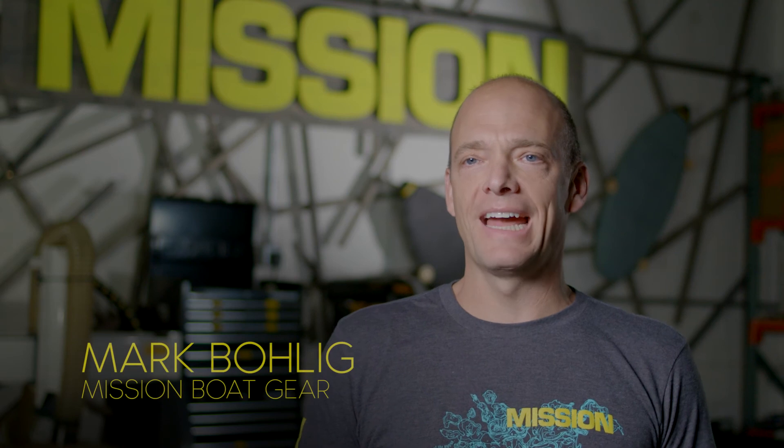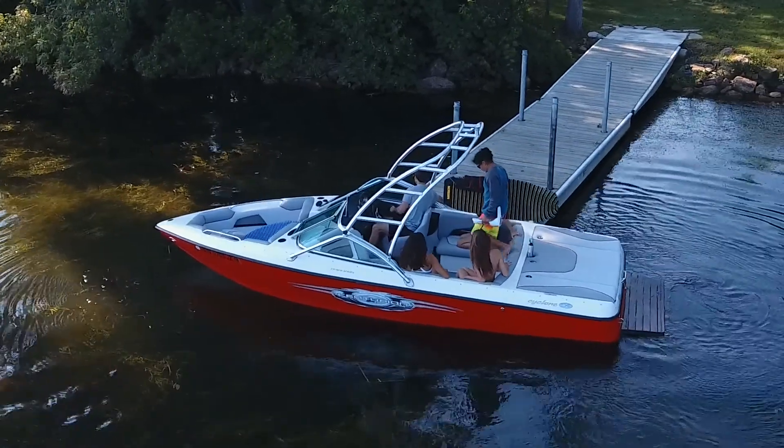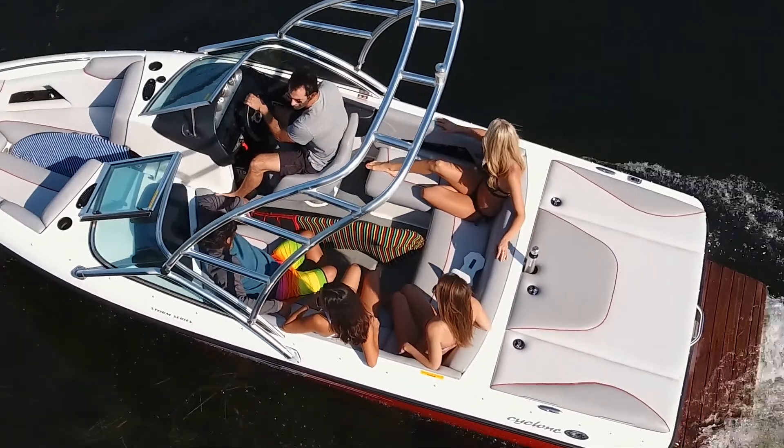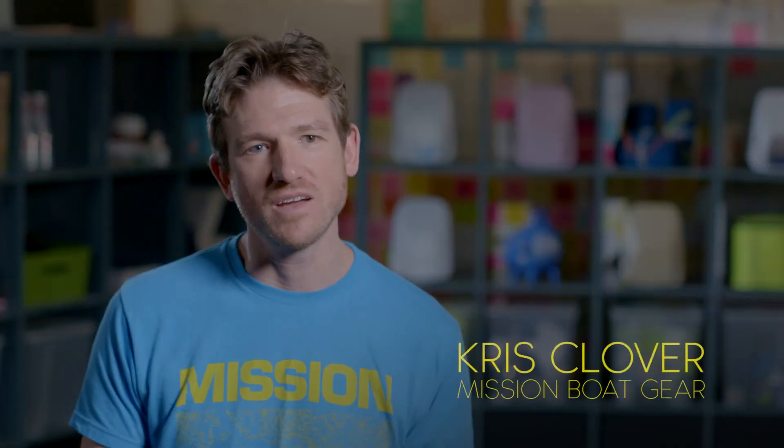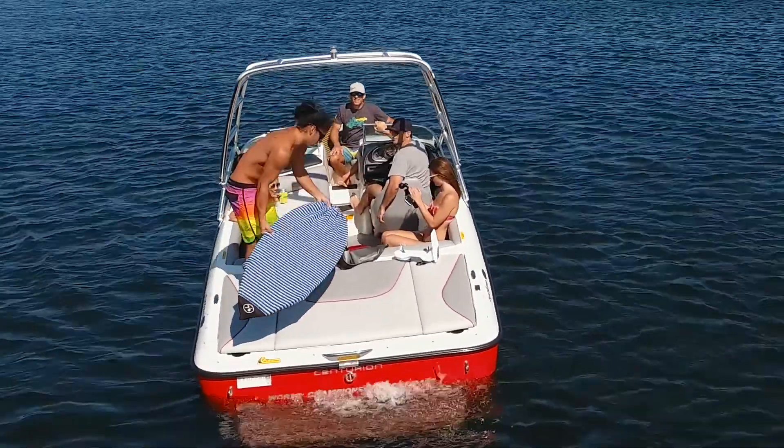Mission Boat Gear really got started with the idea that we wanted to maximize the enjoyment of the time that you have on the water. I grew up surfing and I love the idea of wake surfing, but I just didn't have a surf boat, and so it's really hard to get a good wave behind that boat.